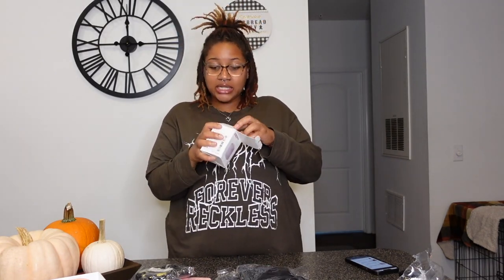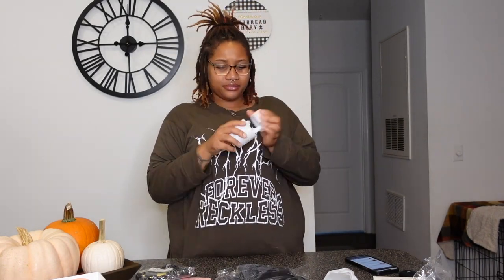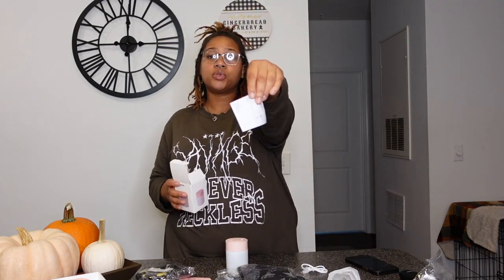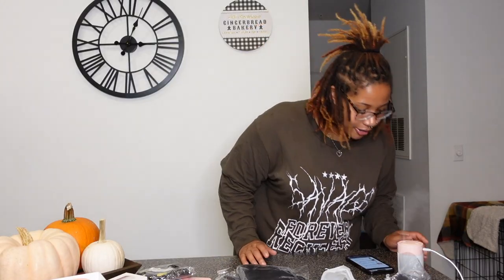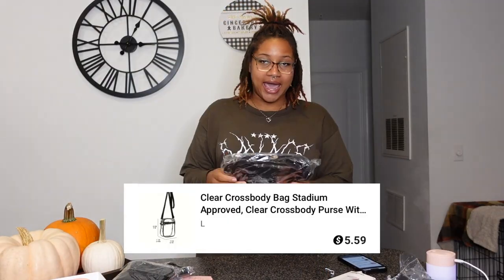Up next we have this portable humidifier — it's a desktop humidifier. If you're at work and the air is dry, you can use one of these little portable ones. I got pink because I love pink. It comes with a little charger and directions for how to fill it with water. I just put some water in it and it works — it's blowing out cool air, it smells and feels like a real humidifier, and you can even change the colors. This humidifier was only $2.59.